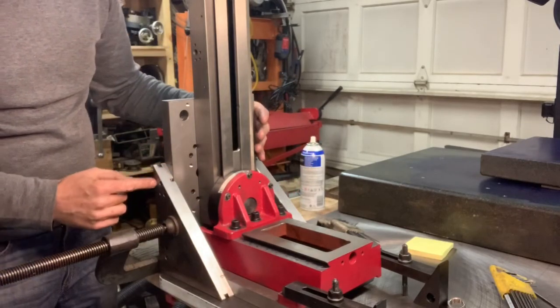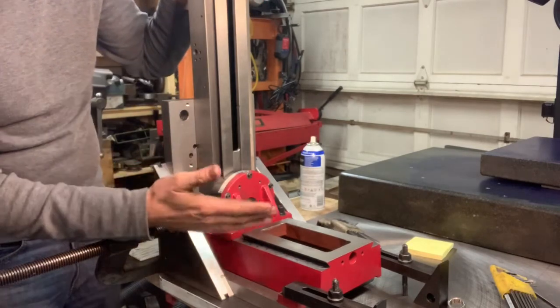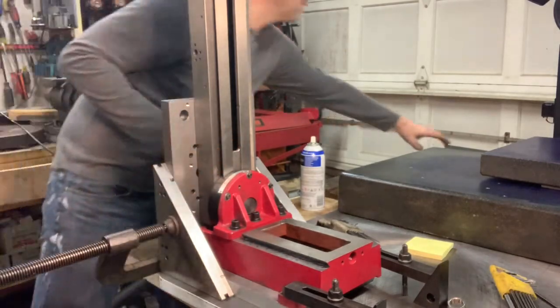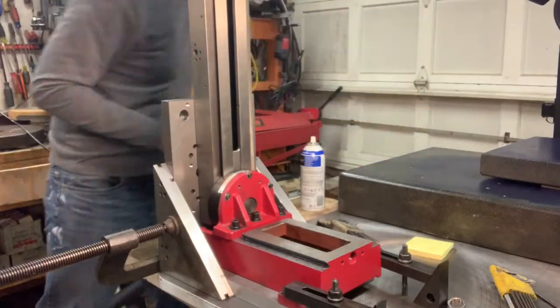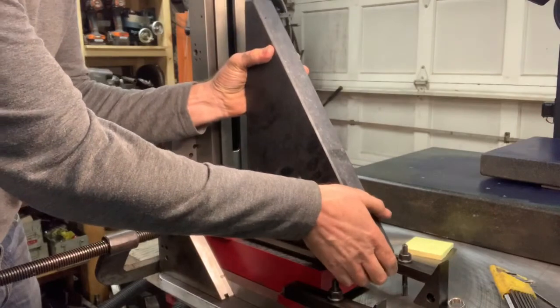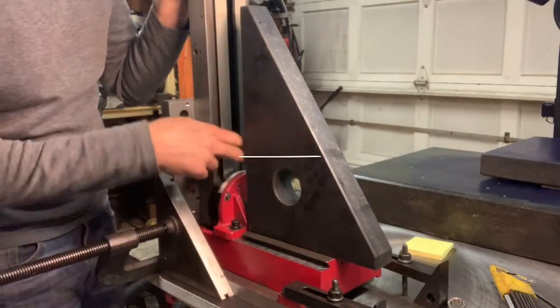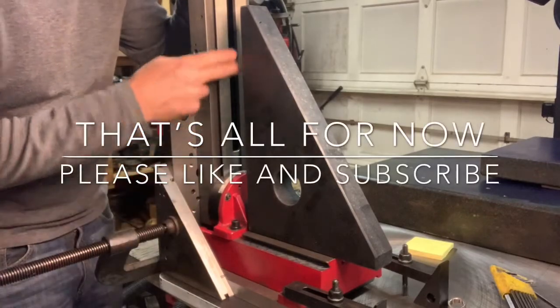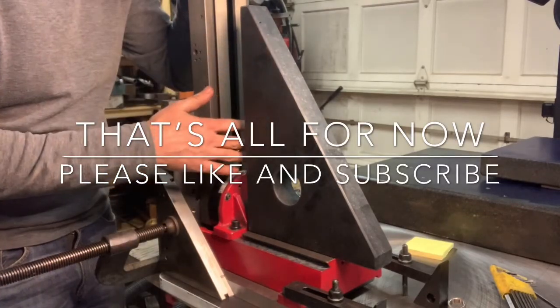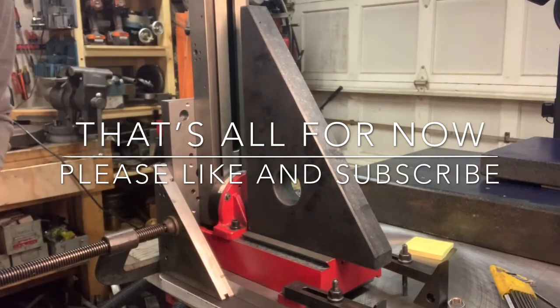I'll have some oversized holes here so that I can get this thing set up perpendicular. I have a granite angle plate. I'll put this here, and I'll run an indicator up and down, and then I will set it where I want it, and I know what it will be. That's all for now. Thanks for listening.